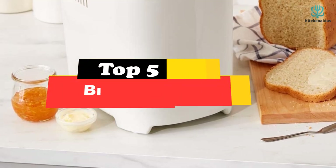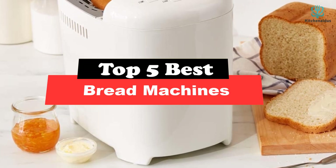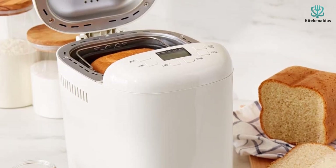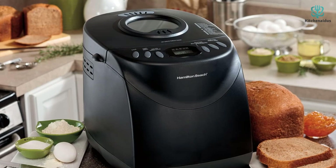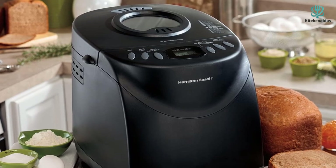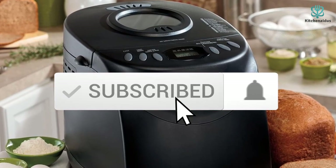Today's video is on the top 5 best bread machines. Through extensive research and testing, I've put together a list of options that will meet the needs of different types of buyers, whether it's price, performance, or particular use. For more information on the products, I've included links in the description box below, which are updated for the best prices. Like the video, comment, and don't forget to subscribe.